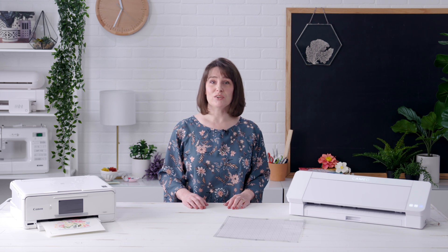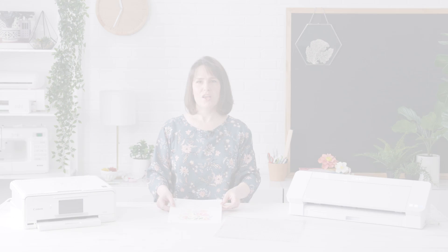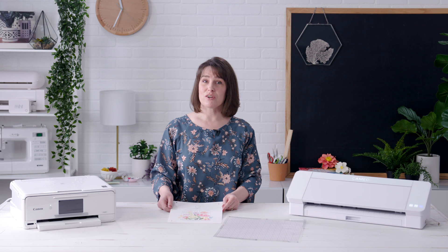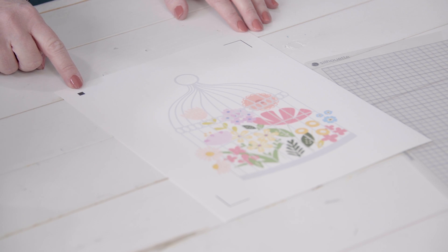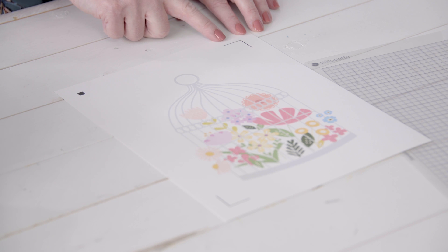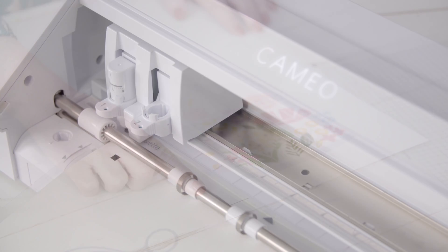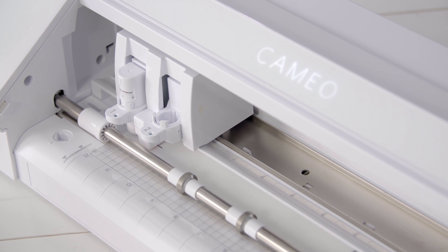All Silhouette cutting machines include an optic scanner that allows you to perform print and cut jobs. We're using the Silhouette Cameo 4 here. Registration marks are printed marks that can be read by the Silhouette machine. These marks are generated from the Silhouette Studio software and must be turned on specifically when you want to set up a print and cut job. Registration marks allow the Silhouette machine to triangulate so it knows where the cut lines are assigned according to where printed information appears, allowing it to precisely cut around the contour of a printed design.